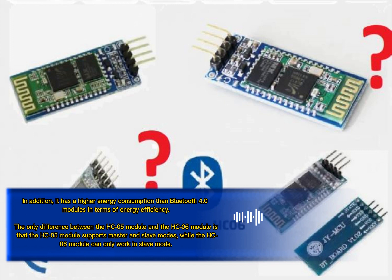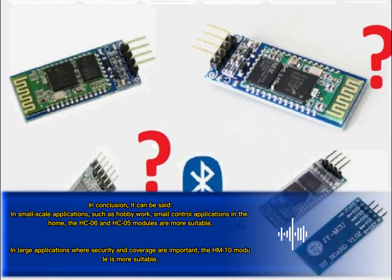The only difference between the HC-05 module and the HC-06 module is that the HC-05 module supports master and slave modes, while the HC-06 module can only work in slave mode.